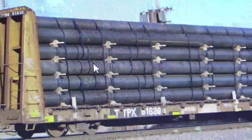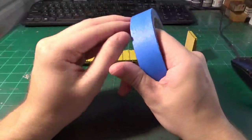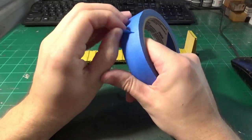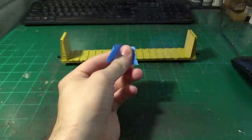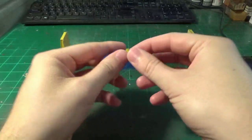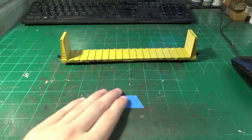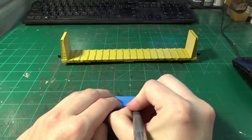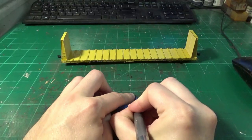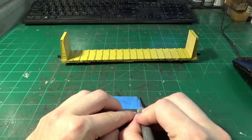There's a lot of nice grime, a lot of nice patching, and some rust that we're going to be able to really integrate into the model. Starting off, we were talking about that patching — what I want to replicate here is some areas that have been repatched over the years. Before I apply any kind of weathering, I'm going to take some masking tape — in this case some Scotch Blue Painter's Tape — and I'm going to take a fresh X-Acto blade and cut out some strips of tape to model little patch squares that I can put over specific areas of the car.